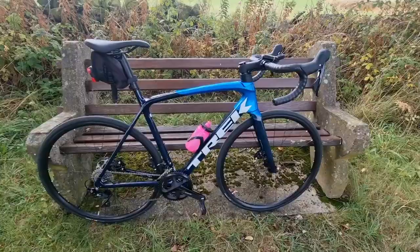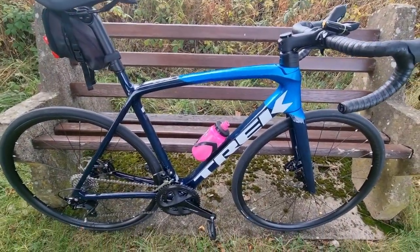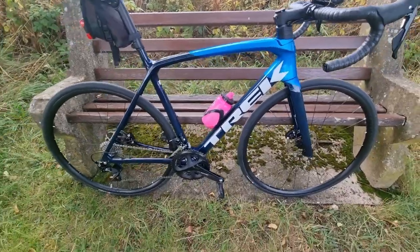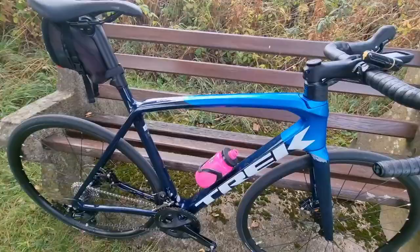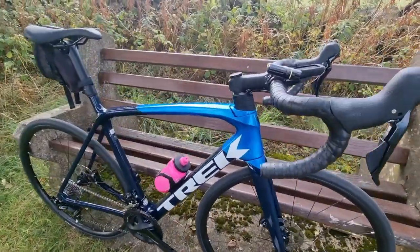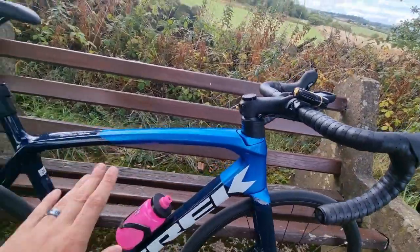Hi everyone, this is my review of the Trek Amonda SL5. So what is the Trek Amonda SL5? Well they tend to sell it as a climber slash aero bike, and when you look at the frame you can see some really nice aero features, particularly to this top part of the frame here.